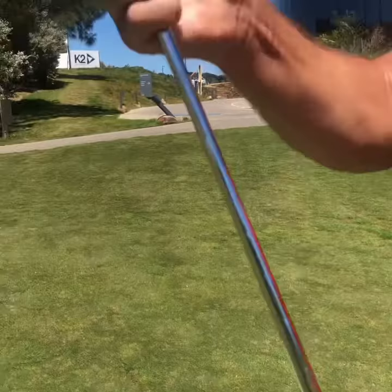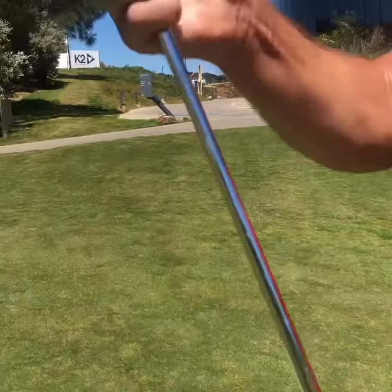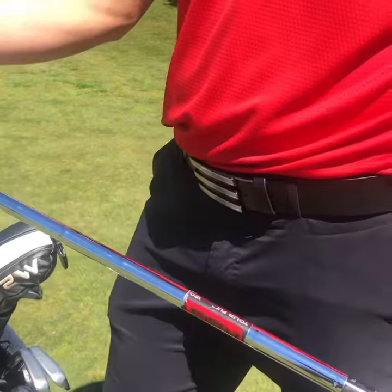Then I'm using the TaylorMade Irons, the P770s. Really like those. The shaft is the KBS Tour Flight 120s.